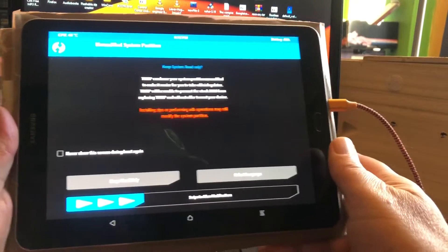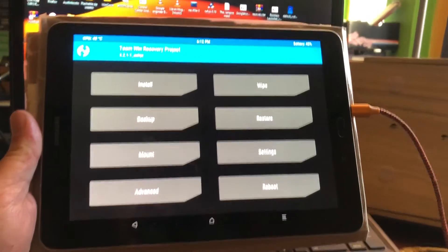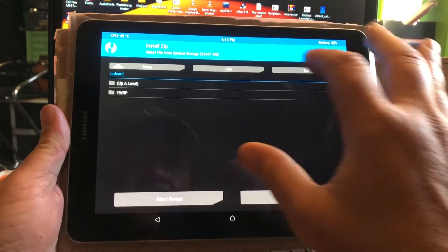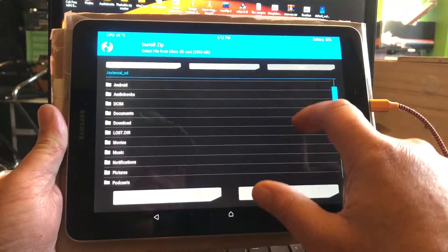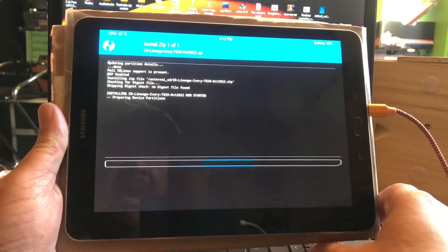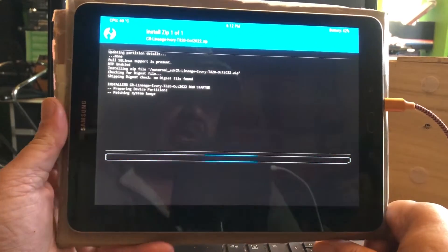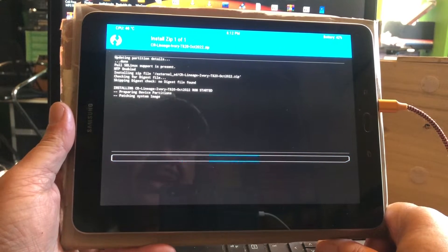This will be a crazy install. What we first gonna install: select from your external storage — you must copy the file to your external storage. You must first install CAdroid. In this case I'm gonna install my Ivory build, which is CAdroid 12 remade to LineageOS Ivory.